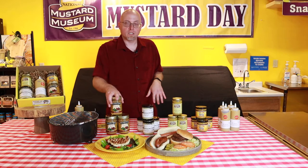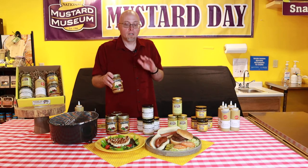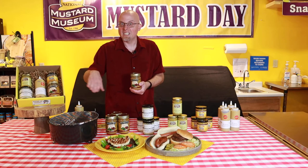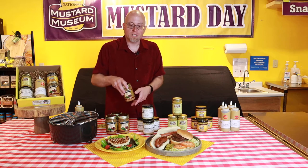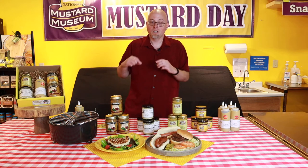Then finally, a smoky chipotle mustard. It's got a mild burn and a very smoky barbecue flavor — you could basically use this straight up as a barbecue sauce. Just the last couple of minutes on the grill or after it's finished, smear it on a nice chicken breast, or I would definitely recommend this all over a pulled pork sandwich. Delicious.